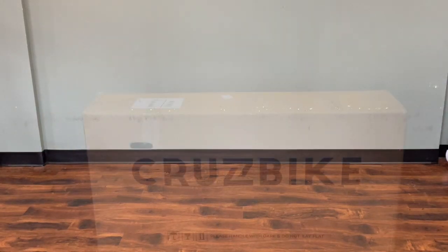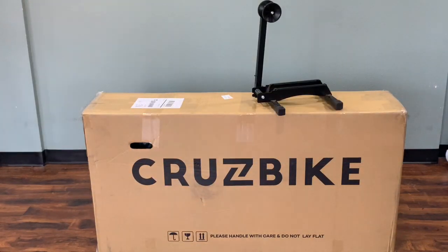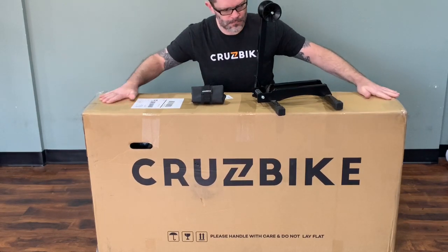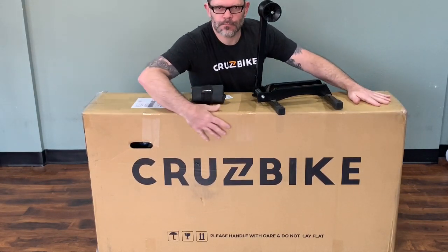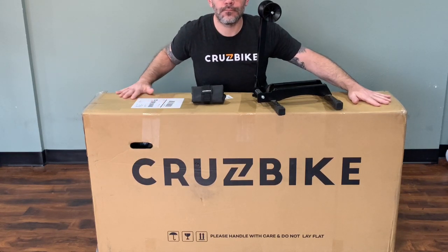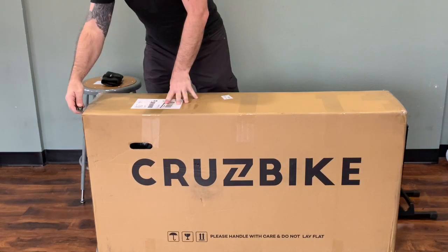Hi, this is Robert with CruiseBike and today we're going to be assembling a 2020 CruiseBike S40. To aid in our assembly I have a feedback stand and also a CruiseBike toolkit. If you don't have a toolkit, never fear — one is included in the box. Please take the time to watch the full video before you begin your assembly; that'll give you a sense for all the tools that you will need to complete the work.